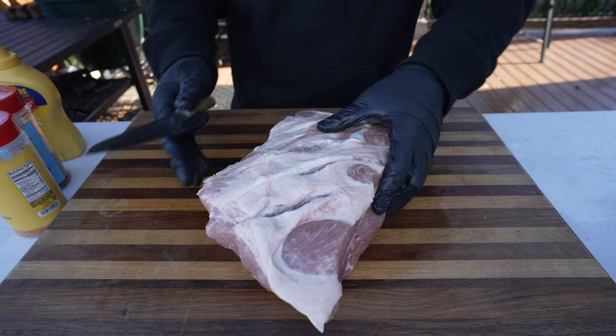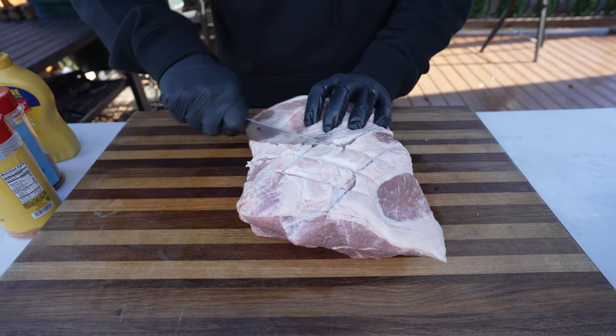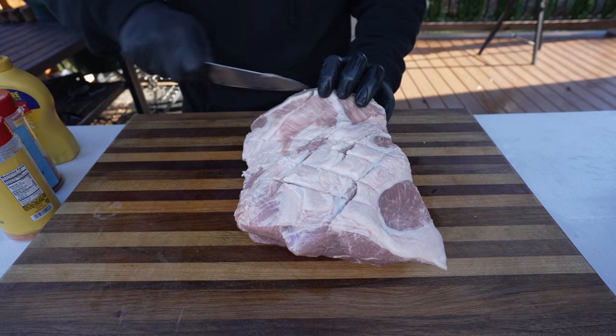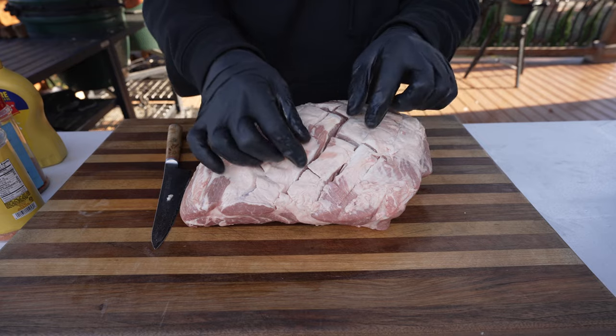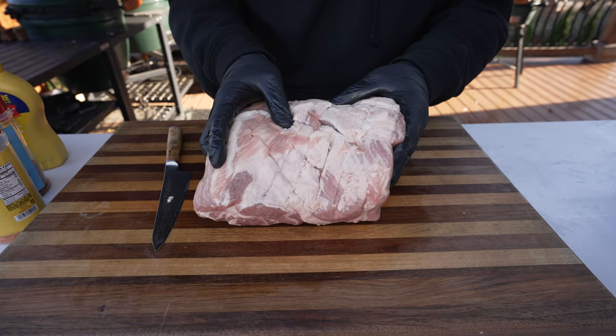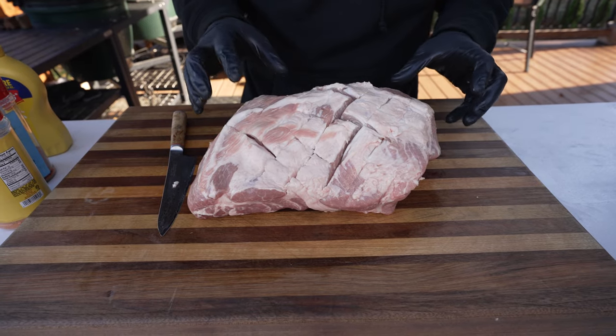Flip it over and then go this way to make a checkered pattern, cutting right into that fat and a little bit into the meat. What happens during the cooking process is that the fat cap is going to contract as it's rendering out. Cutting into it like this is going to allow it to shrink without curling up our pork, and it's going to open it up more to allow our smoke and seasoning to penetrate better into the meat.